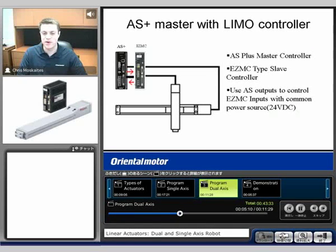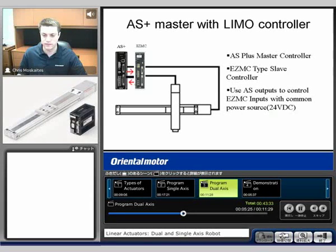The last way that we're going to talk about is using the Alpha Step Plus as a master — sending outputs from that into our EasyLimo type controller. So using those M0 through M5 and start signals to make moves. We're going to see a 24-volt power source for the inputs, and the EasyLimo type controller — EasyMC — is going to be a slave type controller, where the Alpha Step Plus is going to be the master.